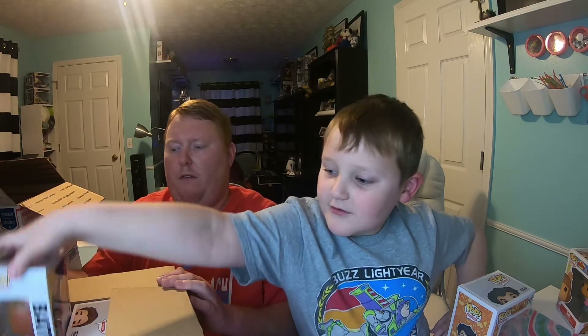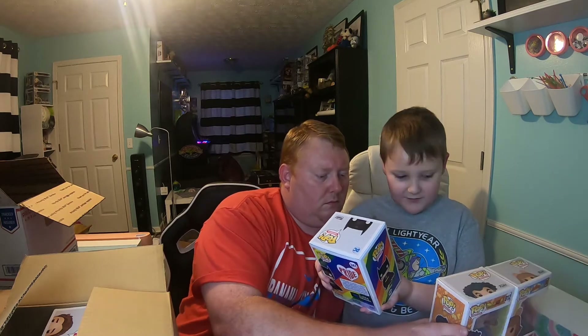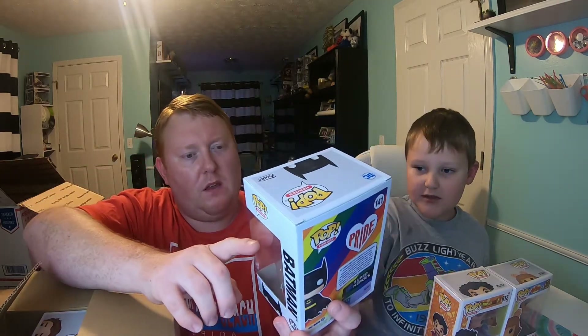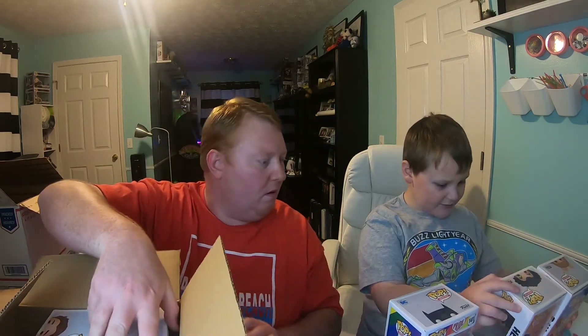I'll pull one out. I think this one is kind of a rare — it's Rainbow Batman, the Pride Batman. Again, some little creases on the side, but really nothing to be too upset about. I don't think any of these are extremely expensive.